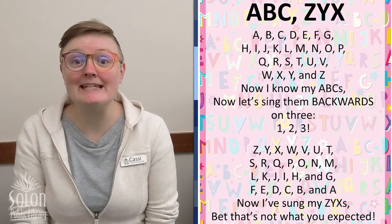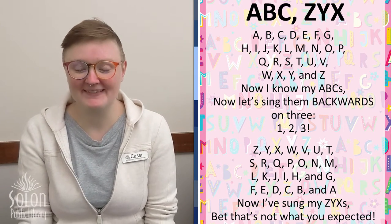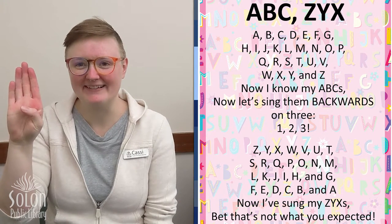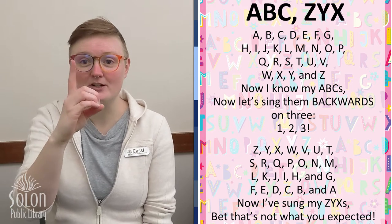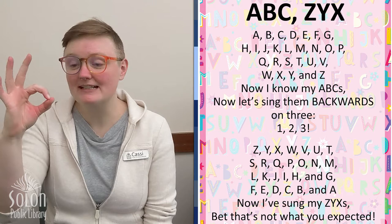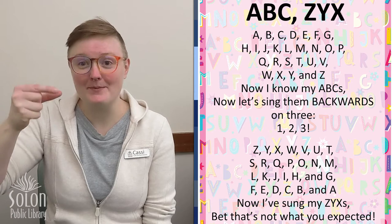We're gonna do the letters really slowly this first time, and then as the weeks go on we'll just do them together. A — our thumb is on the side. B — our thumb is tucked in the middle. C — looks just like the letter C. D — we close it up and our first finger is sticking up. E — our fingers rest on our thumb. F — is like the okay sign. G — take our pointer finger and our thumb and turn it like this.